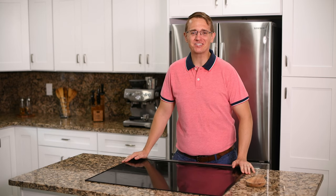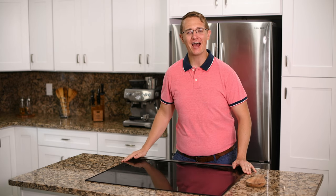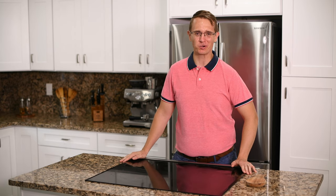Hey everyone, and welcome back to another episode of Jeff and Joe's Puerto Rican Kitchen, where we show you how to make easy, authentic Puerto Rican recipes.